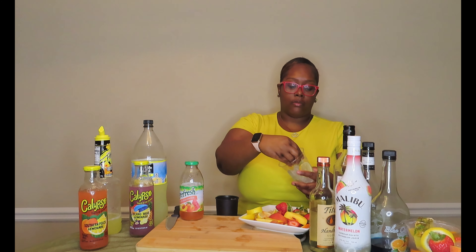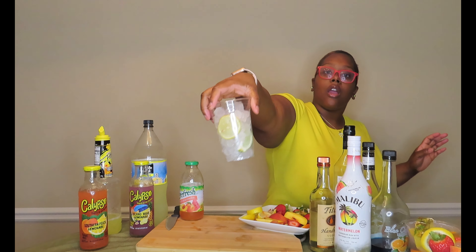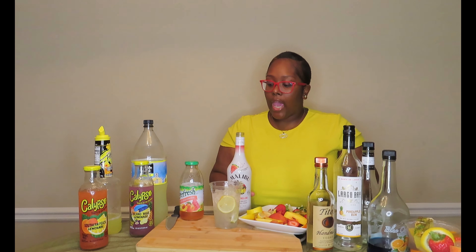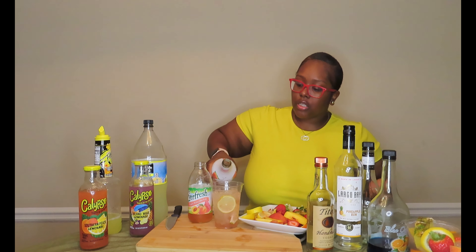All right, last one — we are doing the peach watermelon. Let me know which one you're feeling so far. I'm going to put a little lemon slice at the bottom of this one, and I'm going to do lime — lime pairs well with watermelon, so a lot of watermelon drinks have lime in them. Let's go in with our Tito's vodka, then we're going to come behind that with our watermelon rum. Actually, I'm going to put the juice in first on this one, then put the rum on top.